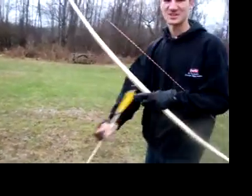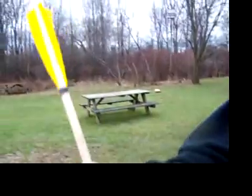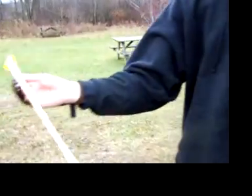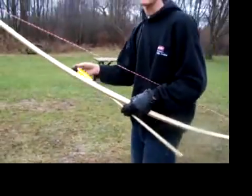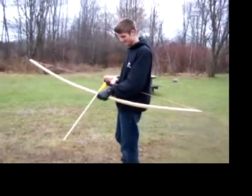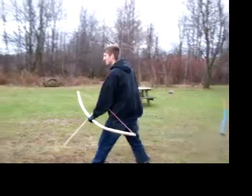We're shooting these three-eighths birch arrows with spiral fletchings and 125 grain bodkin tips. They're pretty heavy arrows, but they come out good. Let's see what it does.